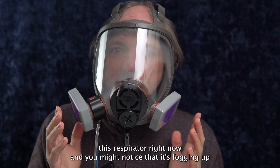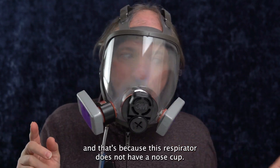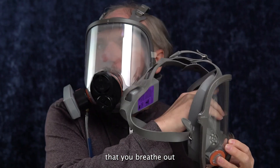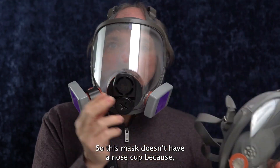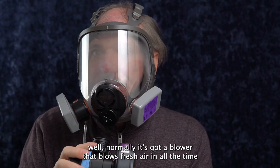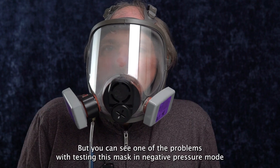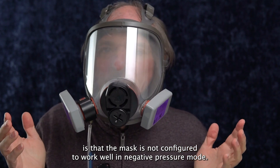I'm wearing this respirator right now, and you might notice that it's fogging up, and that's because this respirator does not have a nose cup. The nose cup keeps the air that you breathe out away from the lens compartment — it only goes out the exhalation part. This mask doesn't have a nose cup because normally it's got a blower that blows fresh air in all the time, and your humid air gets washed out really fast, so it doesn't need the nose cup. But you can see one of the problems with testing this mask in negative pressure mode is that the mask is not configured to work well in negative pressure mode.